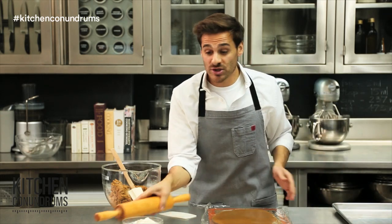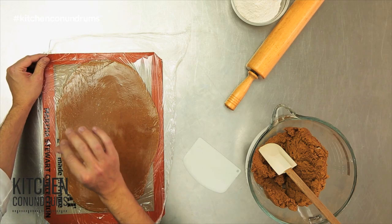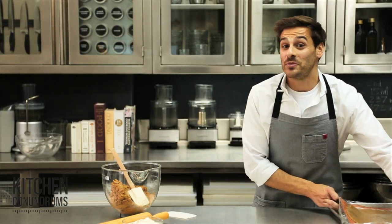And now this goes into the refrigerator or the freezer until it's really well chilled — very, very firm — so we can cut out our wonderful holiday shapes.